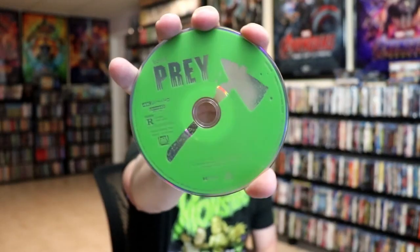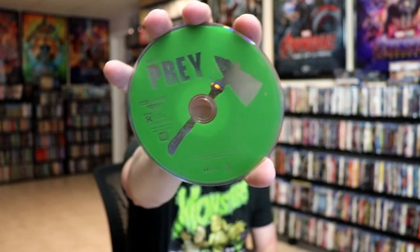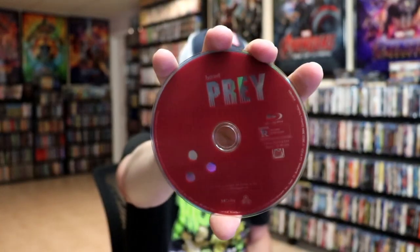On the inside we have our two discs. We have our 4K disc here in green with some disc art, and we have our Blu-ray disc in burgundy with some different disc art. And we do have some great looking inside artwork.